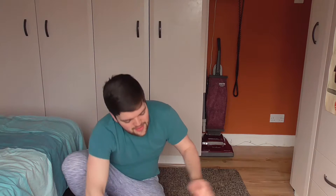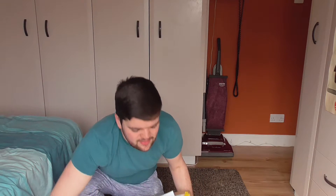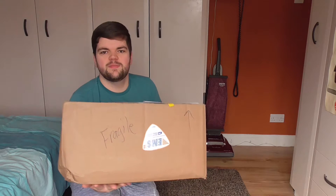Hello everyone and welcome back to another video. So today I've got another unboxing for you. So today I received this — oh it's a bit heavy — this parcel.